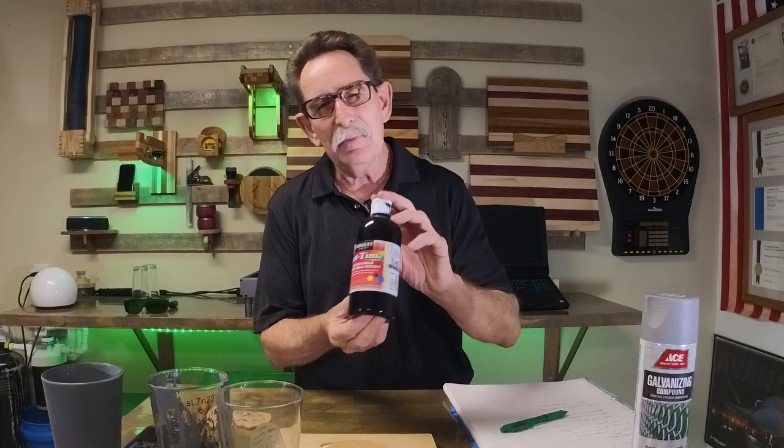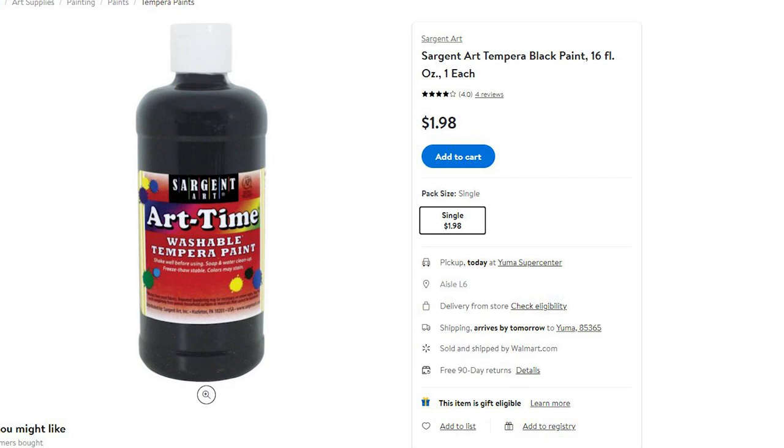I tried tempura paint — I coated the glass and I couldn't see any light holding through when I held it up to the sun. But still, I didn't get a consistent finish. I had black streaks in the frosting of the etch that was left behind, so I wanted to try something that was probably a little harder to do.